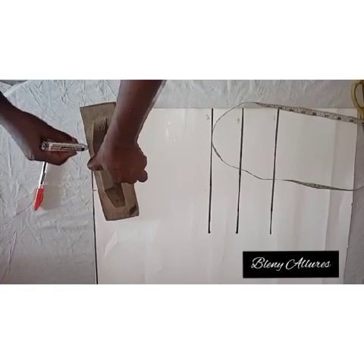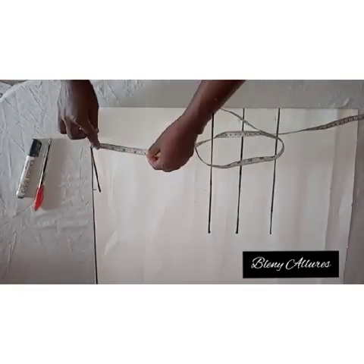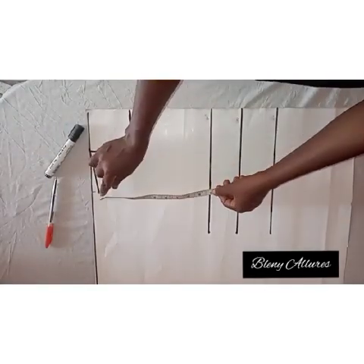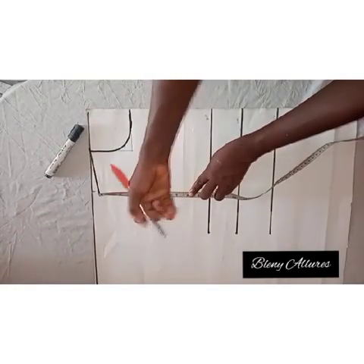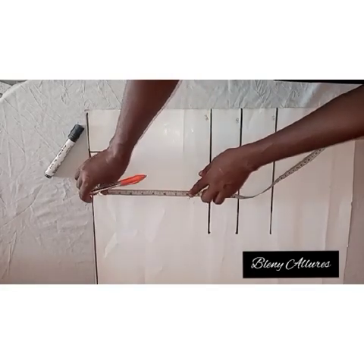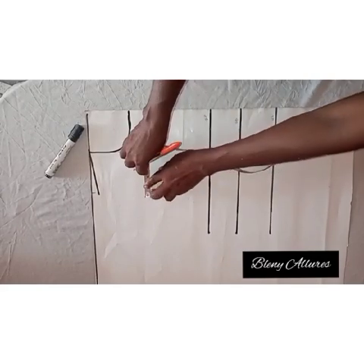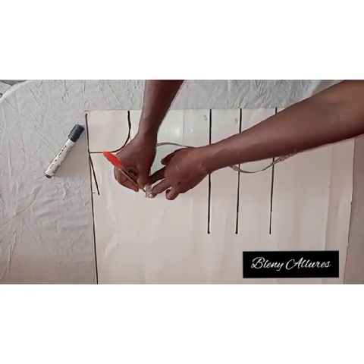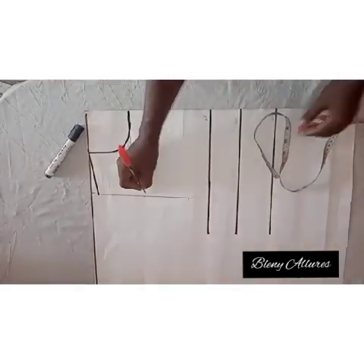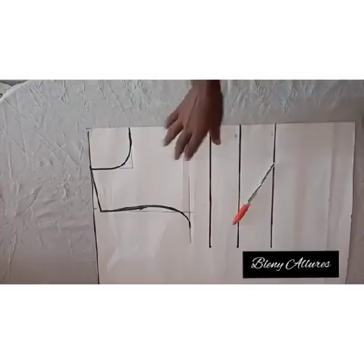Then I'm going to slant it down to meet the neckline. For the neckline, it is a round neckline, so go ahead and measure the depth of your neckline. I took three and a half inches as the depth of the neckline. I've drawn the round neck. For the armhole, I'm going to take the armhole measurement, then fold the tape into two to indicate the middle. At the midpoint, I go in by half an inch. I connect the shoulder to the armhole measurement, then connect the chest line — which is the armhole measurement line — to meet the midpoint and shoulder line.